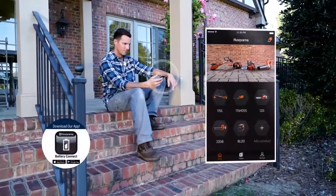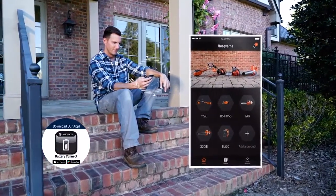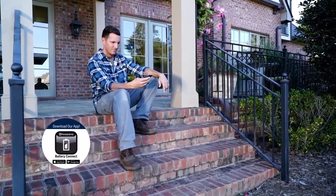Download the Husqvarna battery series app to register your products and find useful tools like manuals, how-to videos and more.